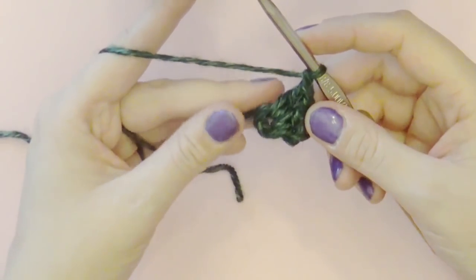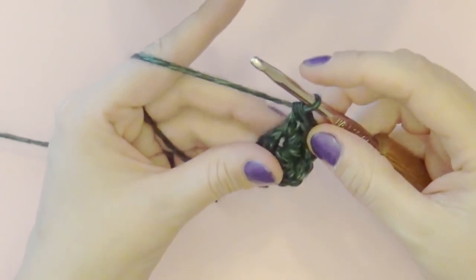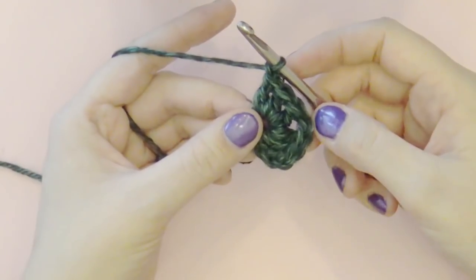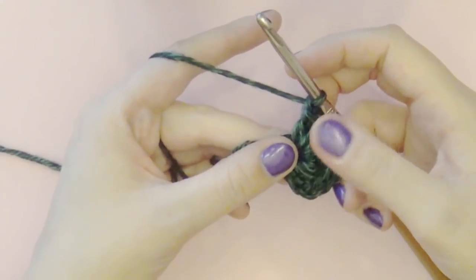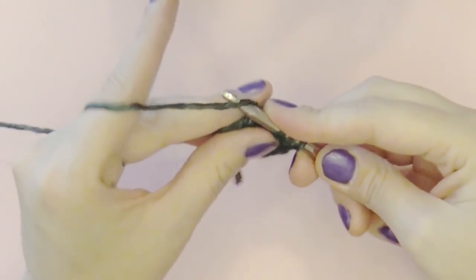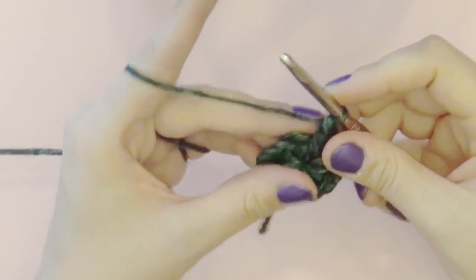Now we're going to do another cluster: double crochet three times — one, two, three — and then chain one. The way these work is whatever shape you're making, each cluster counts as a point on that shape. Since we're making a triangle we need three clusters. If we were making a square we'd make four; a pentagon is five clusters and a hexagon is six. Since we're doing a triangle we need one more cluster — double crochet one, two, three, and then chain one.